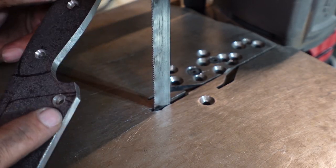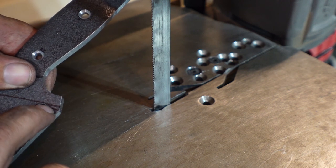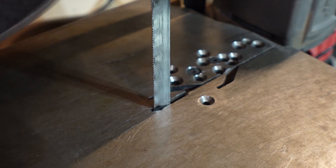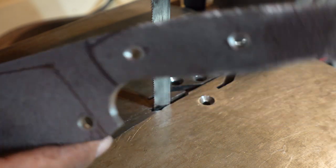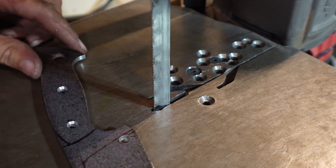I went ahead and drilled the hole for the sharpening choil. What we're going to do is just connect the outer line there and this outer line here — that's going to give you that little R-shaped sharpening choil. That's all we've got to do now, and then we'll be pretty much done with this phase of the build.